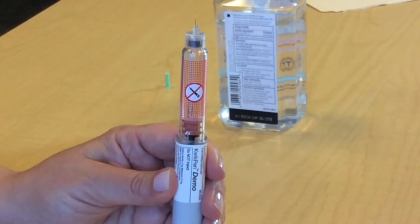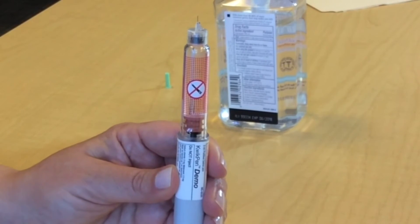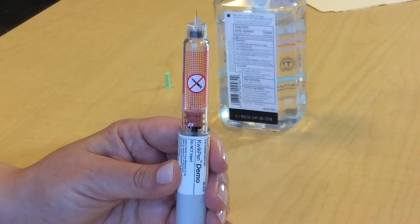If you do not see any insulin coming out of the needle, repeat the priming step again by dialing up another two units and pressing the dose knob. If you still don't see any insulin coming out of the needle after three tries, attach a new needle and repeat the priming step.